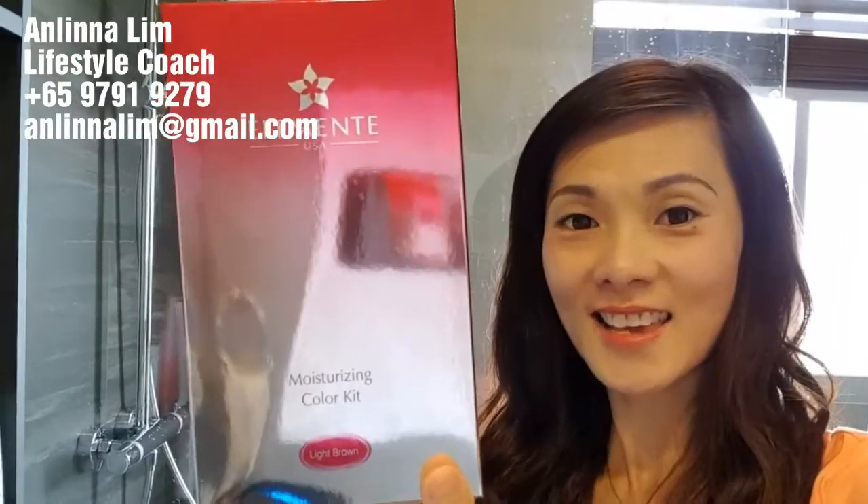Hi, hello. Can you see my new hair color? I just colored my hair two days ago and I'm using this EXCEL Moisturizing Color Hair Kit.